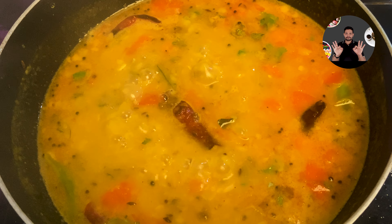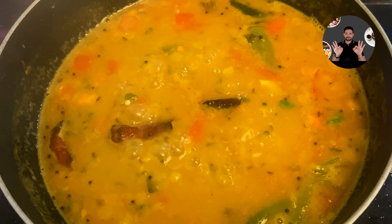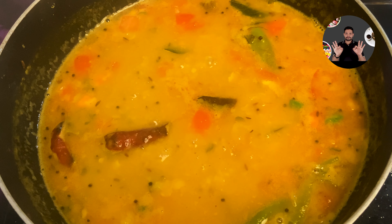Hi friends, welcome back to Jewelish Kitchen. Today we are going to make restaurant style dal fry recipe. We can make dal fry at home with the same taste that we get from the restaurants. Let's move to the video.